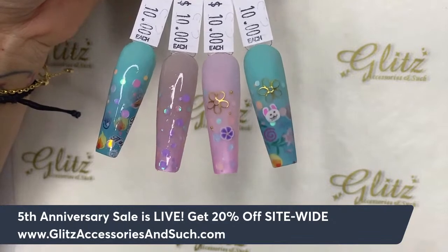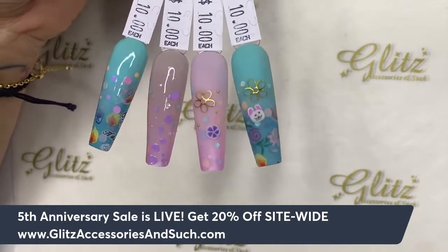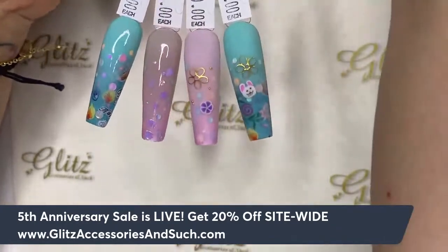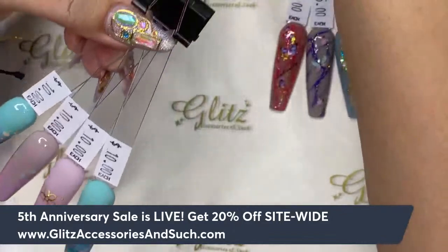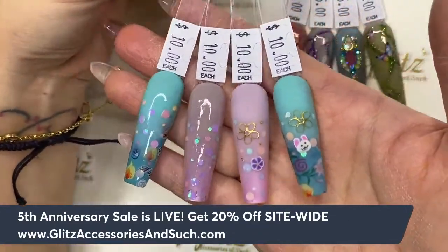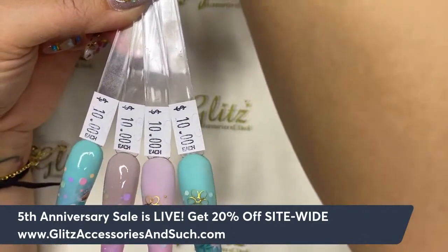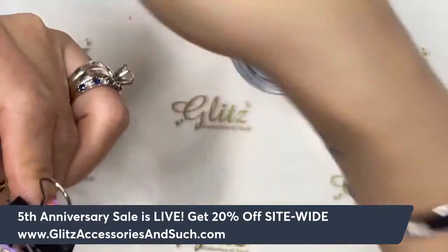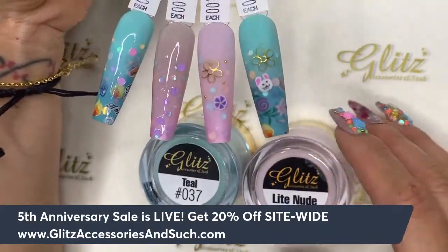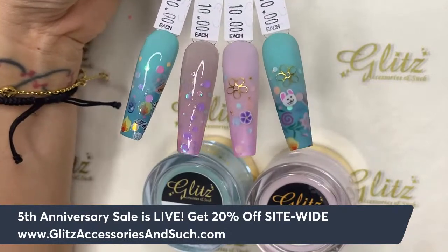Tomorrow's live will be about gel nails — I'm so excited! You can add crystals on the finished nails if you want to, or leave them as is. I love the teal color for the ombre. Thanks so much, everyone! I look forward to seeing you in the next live. In the meantime, please take good care of yourself and be safe. Bye!